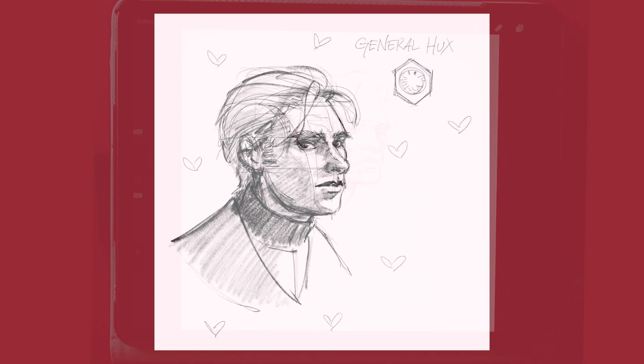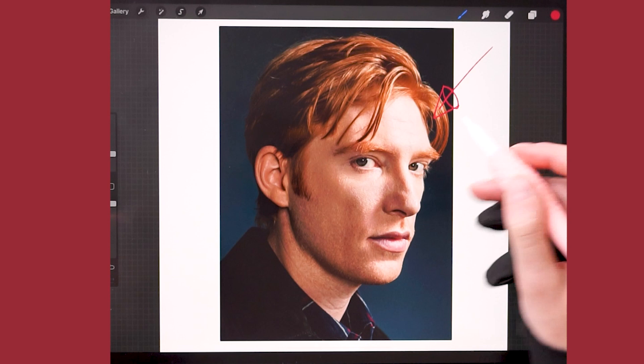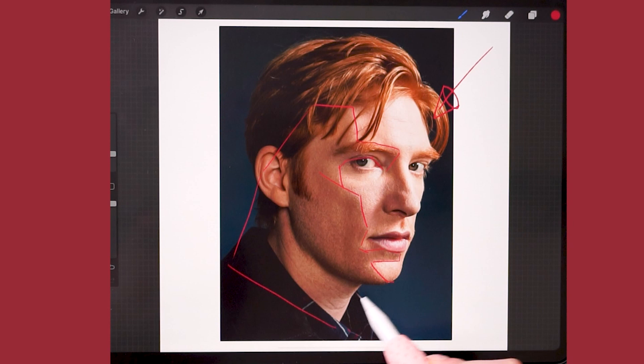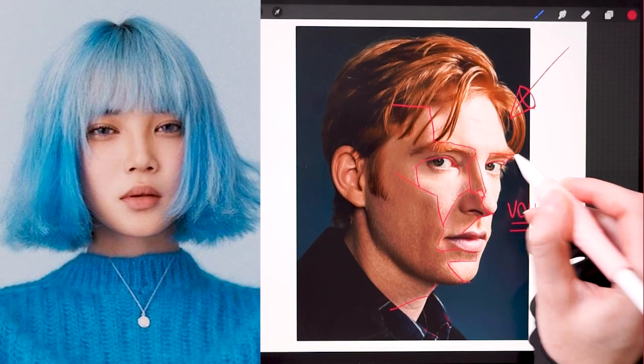I have one final tip: be sure to find a reference picture with the correct lighting. In this picture of the amazing, incredible, gorgeous tonic lesson, you can clearly see the volumes and the shapes of his face, and this will definitely help you. While a picture with a front light without any shadow will make it way harder to study face shapes. Keep that in mind.